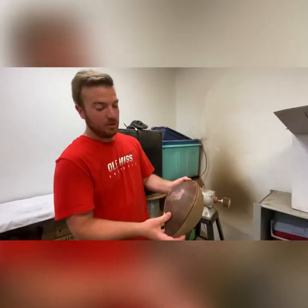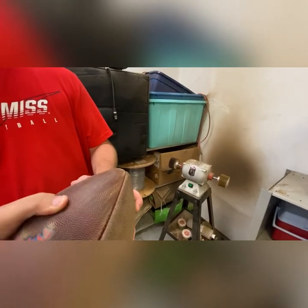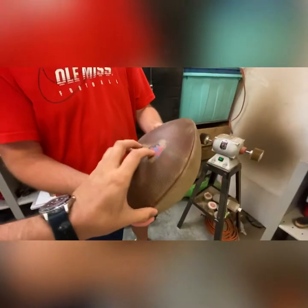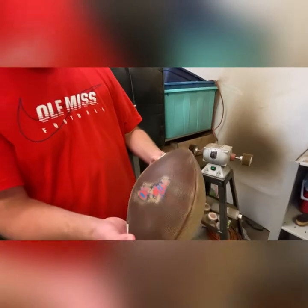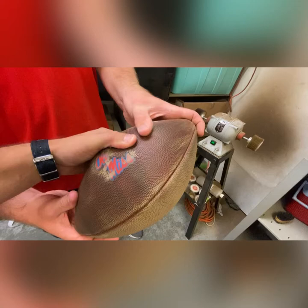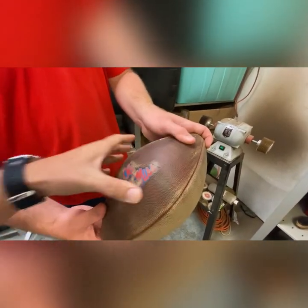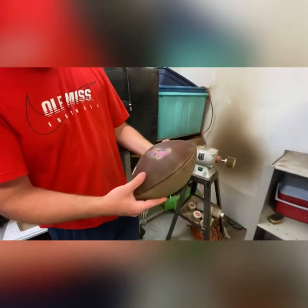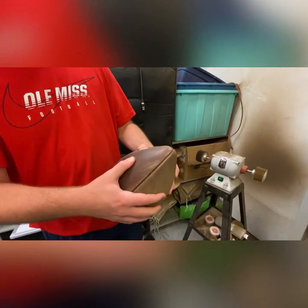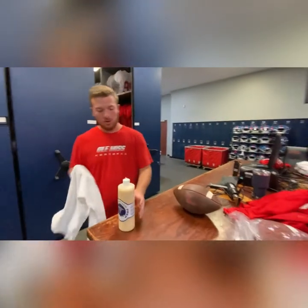How much softer is this ball now? It's a totally different football already, just from this process. You can tell — it's so much easier to press down on, and you can feel how smooth it is. That's exactly how quarterbacks like it: it just rolls off the hand, nice and smooth and soft. That leather softener really kicked in good.